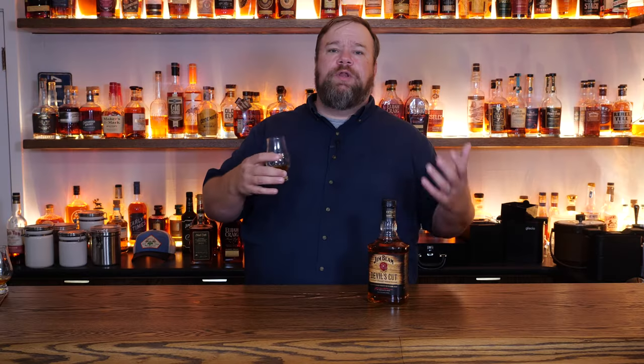Next we judge mouthfeel — what we're looking for is viscosity, that thickness, how it coats the mouth. You can see on the glass here it's pretty thin — it just runs right back into the glass. With mouthfeel you're getting that thinness, which is not in favor of its low proof. You're not expecting a great mouthfeel from a 90-proof whiskey, although it does happen from time to time. So with this one, again it's a three.